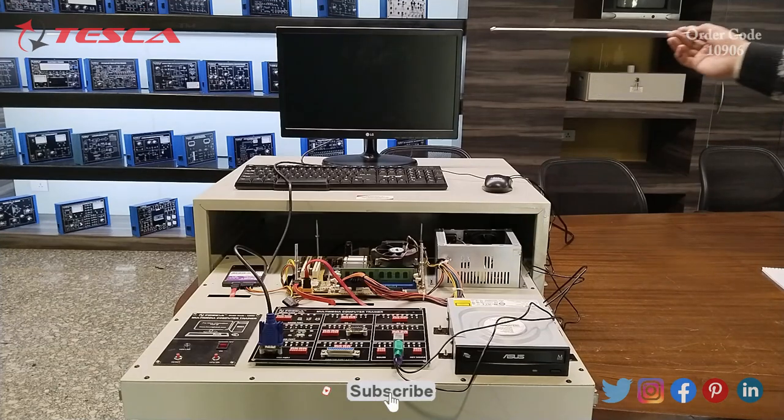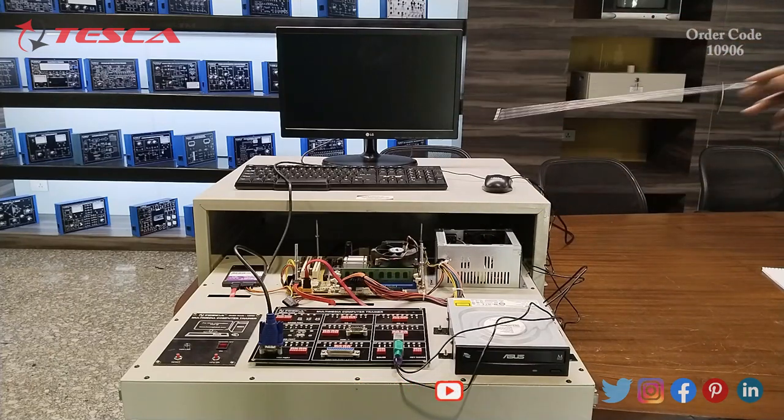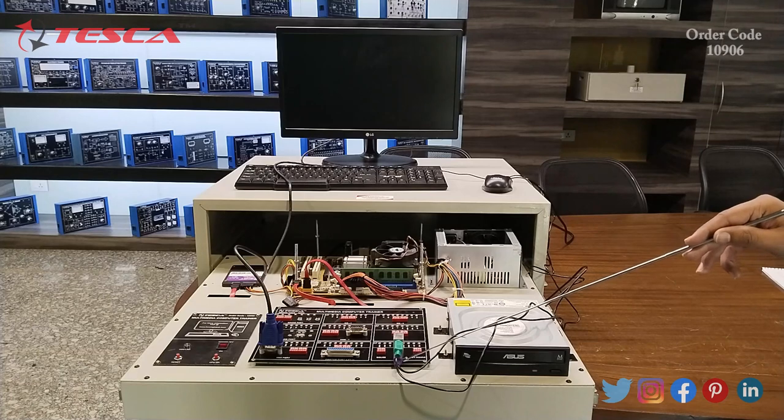As you can see, we have connected the monitor to the motherboard via the VGA cable from here to the back of the monitor. We have connected the mouse and the keyboard to the PS2 connectors. The green connector is for the mouse and the purple connector is for the keyboard.